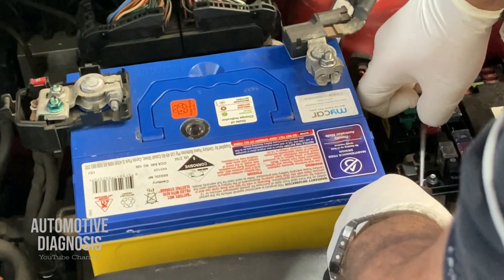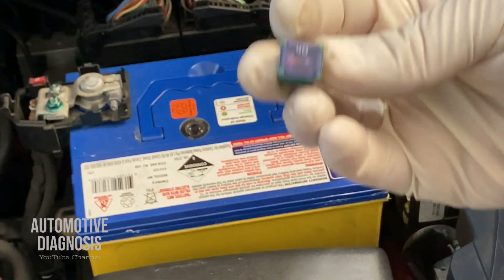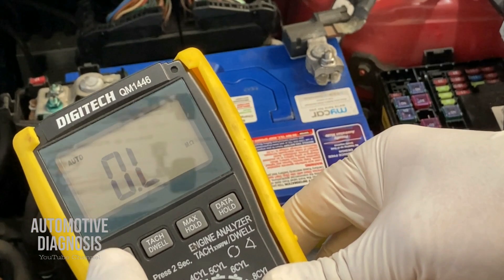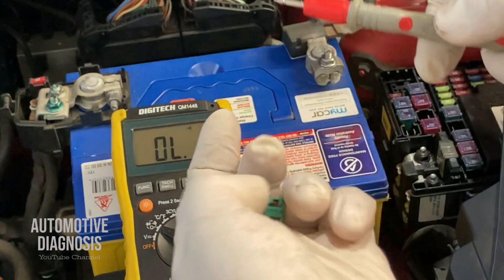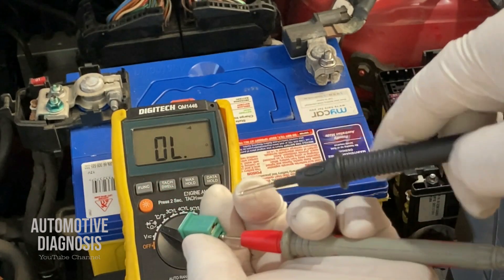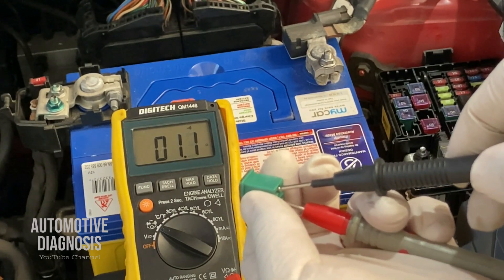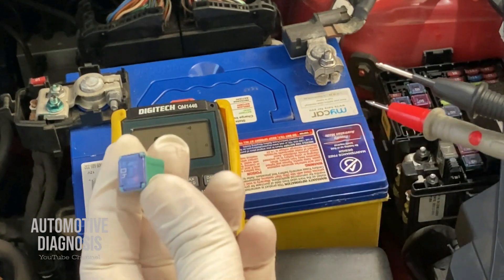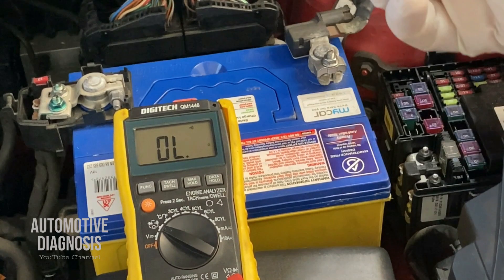This is our 40-amp fuse. You can check it visually but it's better to check it with a multimeter. Select resistance — you can go for continuity — because at the same time you can read the resistance and make sure there is no open circuit and the fuse is not broken. I have two ends, I check the resistance and continuity between each end of the fuse. As you see, I can hear the continuity sound and the resistance is around one ohm or less, which shows that the fuse is okay.